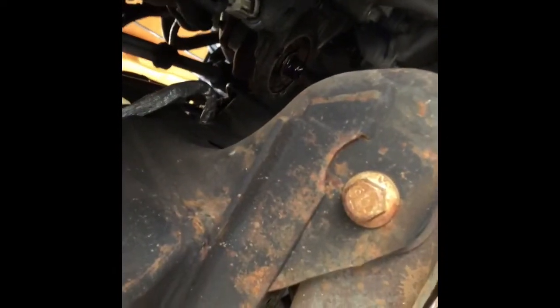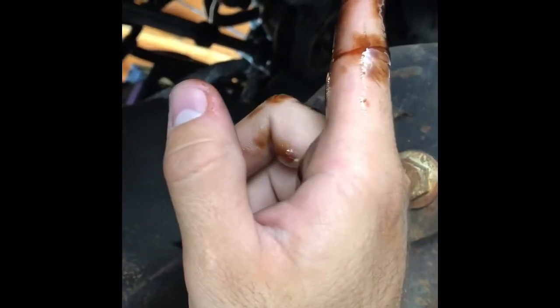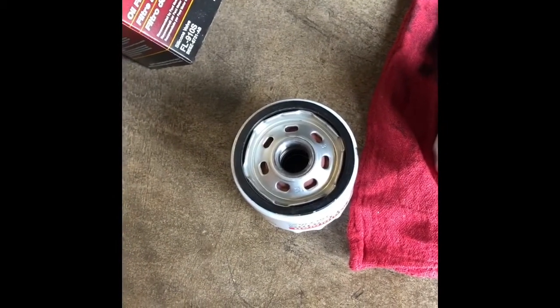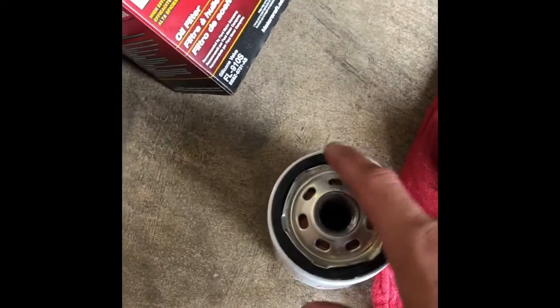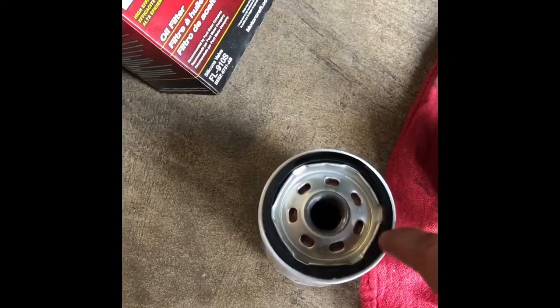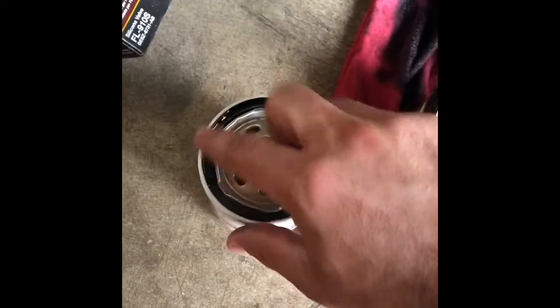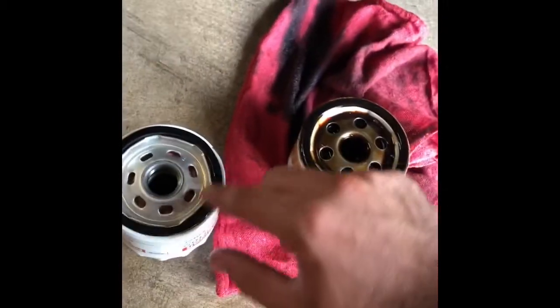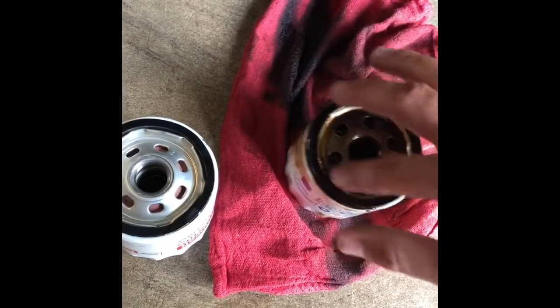Let the rest of that oil drain out. We'll clean that before we put the new filter in. Then tighten up the plug. Put some new oil on the top of the filter — used oil is fine, it doesn't matter. You just rub it along the little rubber gasket or seal. Apparently what that does is it creates a nice even seal between the new rubber seal and the filter housing.